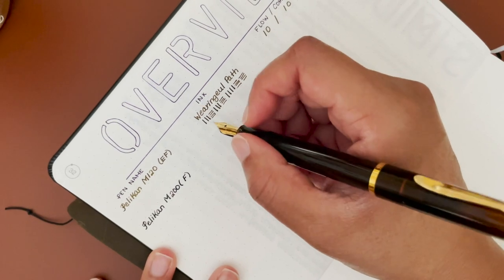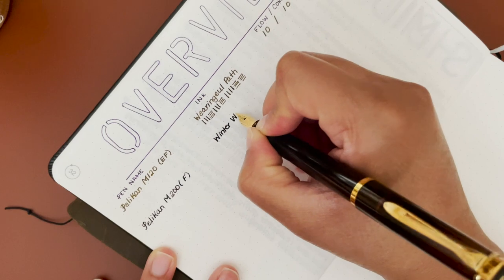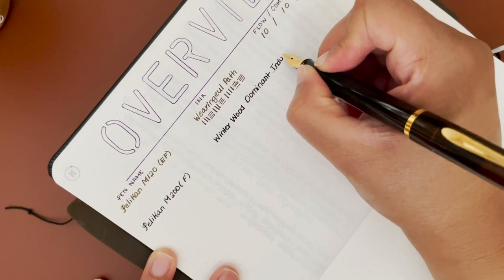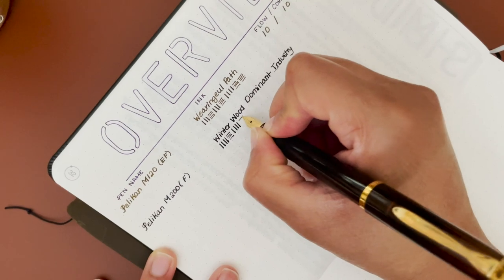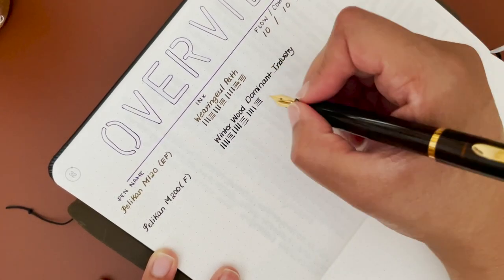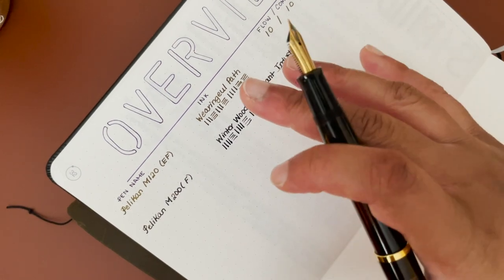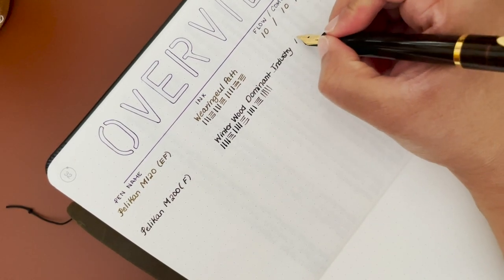This one is in the fine nib and it is paired with Winter Wood by Dominant Industry — a dark brown, which is a favorite of mine. A dark, saturated color makes it easy to read, and if it has even a little bit of shading that's always a bonus. This one is really nice and dark. The flow is very similar to the Pelikan M120, so flow is a 10.